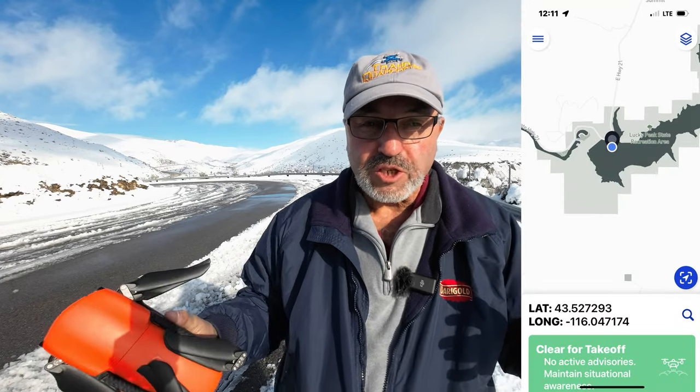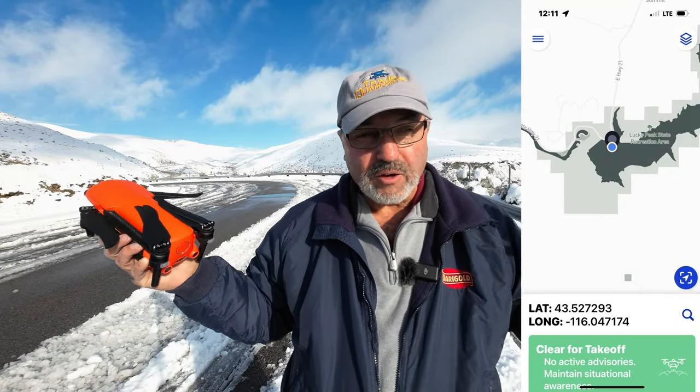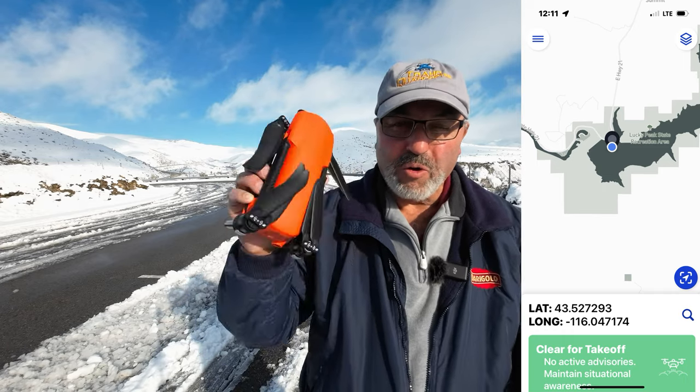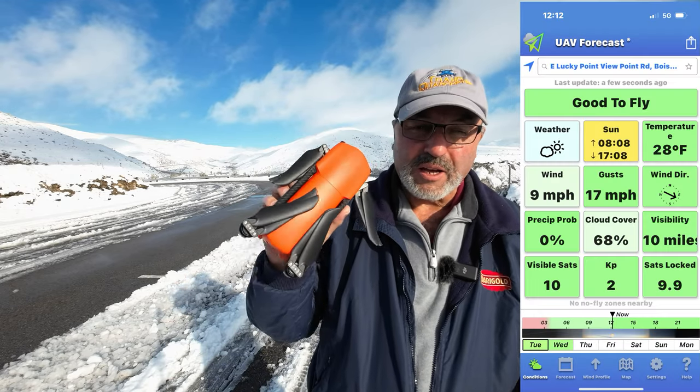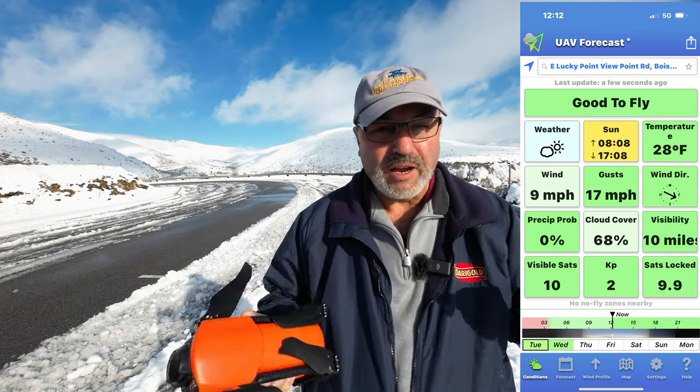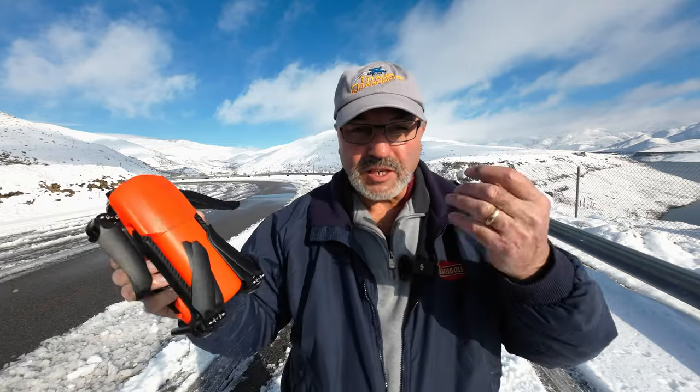Hey everybody, Marcus Crawford here with the Idaho Quadcopter Channel. I'm out at Lucky Peak Reservoir today on a cold day — it's about 28 degrees out. That's a little bit below what the Autel Evo Lite Plus says is freezing, but the sun's out and I think we're going to be fine. I don't even have any gloves on; it actually feels okay. When you're in the sun it doesn't feel too bad.